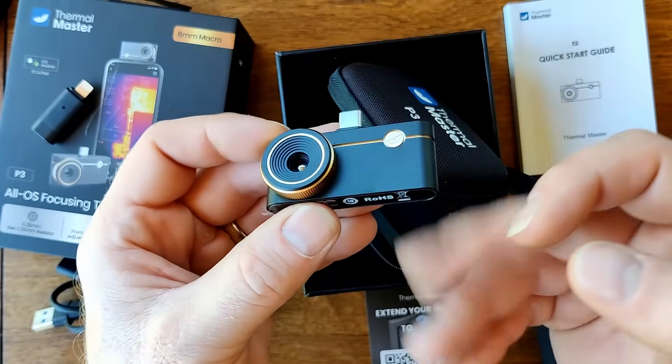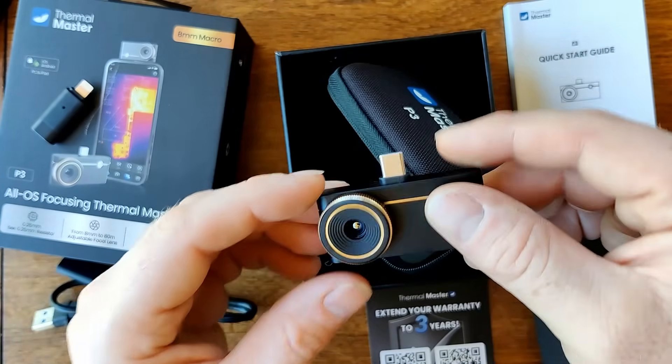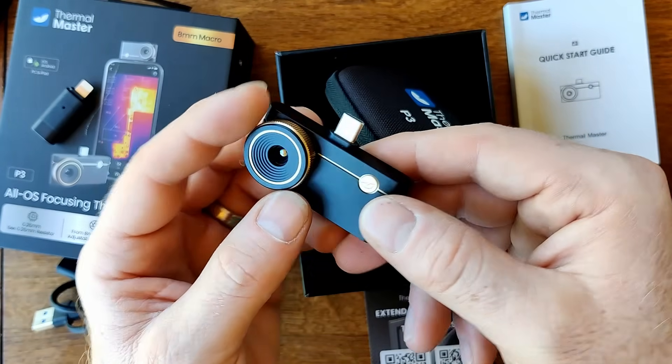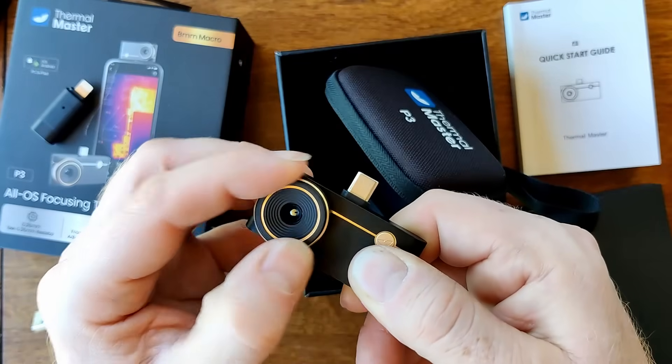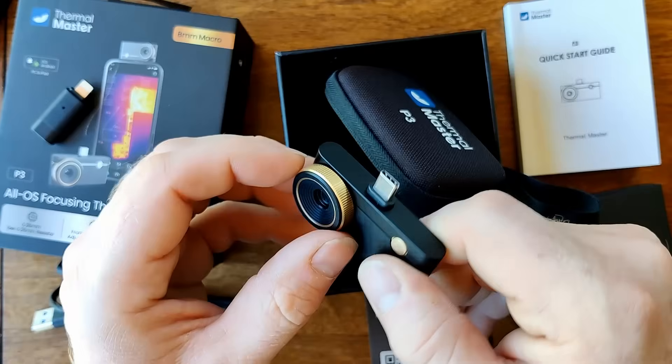Now the device itself has got a good metallic feel. It's got a little bit of heft to it — a bit heavier than some of the others, but I think this is the real feature: that's an adjustable lens, and there's a lot of turns to that adjustment so we should be able to get some real fine tuning.